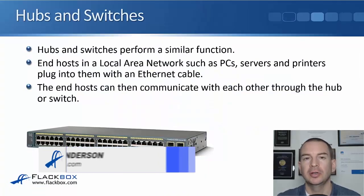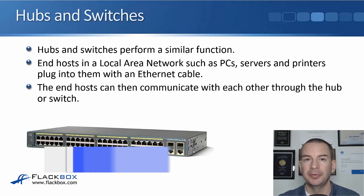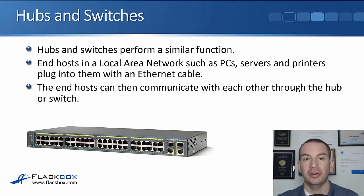In this lecture you'll learn about the basics of hubs and switches, and I'll do a comparison between the two. The functions of hubs and switches are very similar. You take your end hosts in your local area network — like your PCs, your servers and your printers — and you plug them into a hub or a switch with an ethernet cable, and those end hosts are then able to communicate with each other through the hub or the switch.